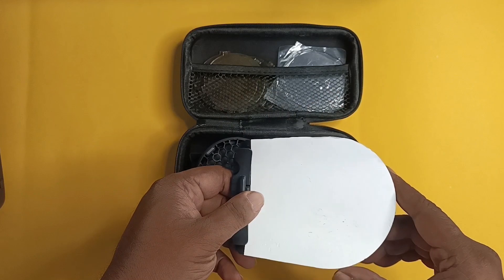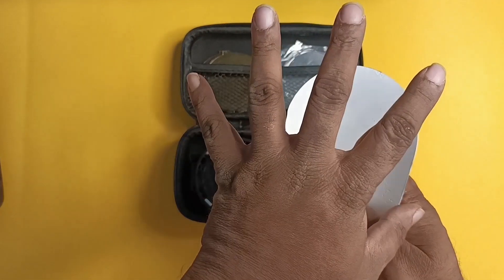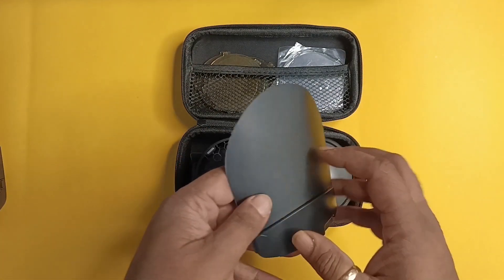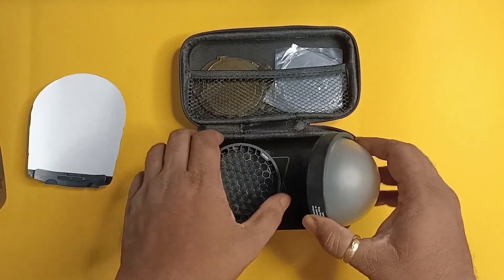I will start with some of the basic things. This particular piece here is the reflector, which you can use to bounce the light at a particular direction. It is very very helpful whenever you use it.